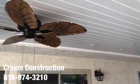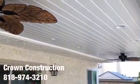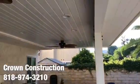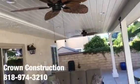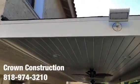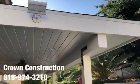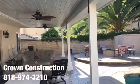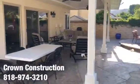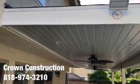We also added some grease slides and two beautiful ceiling fans — everything came out really nice. We also installed floodlights on two sides of the patio overhang. There's a little bit of sun reflection here, but this is what the finished patio overhang looks like.